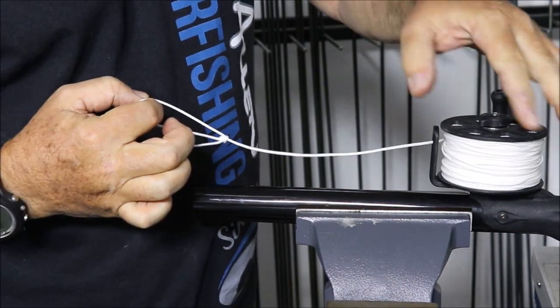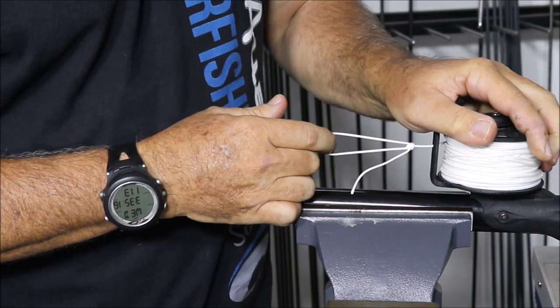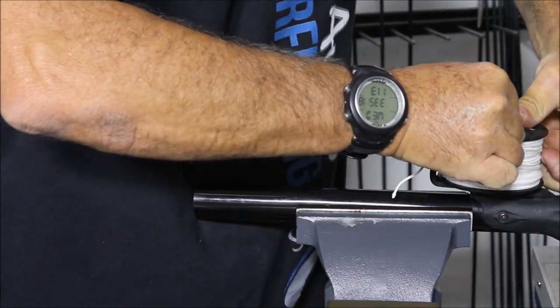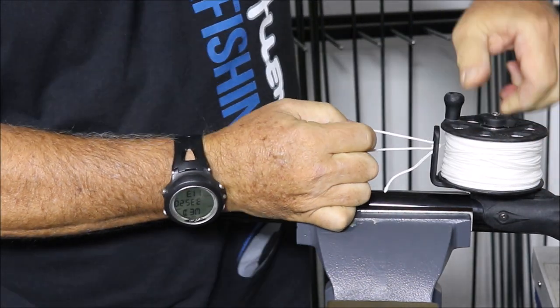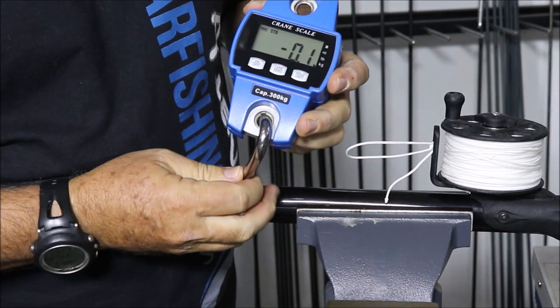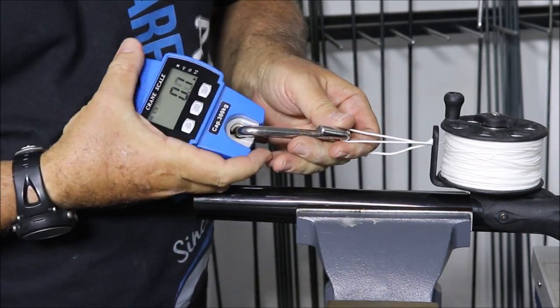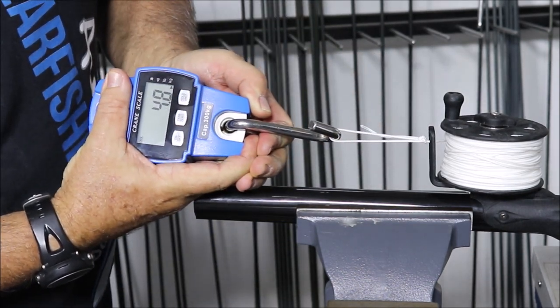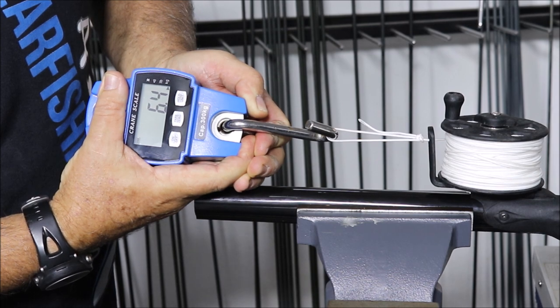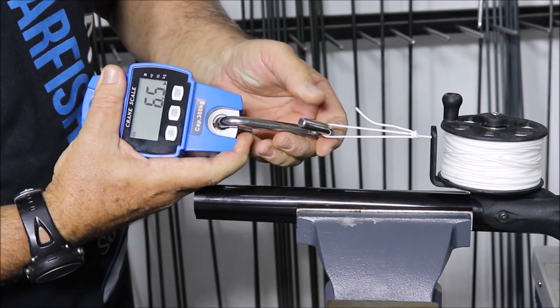That's free, a bit of tension, max tension — that's as tight as I can make it. The scale is set to zero. Now we're going to pull — just on seven kilos.